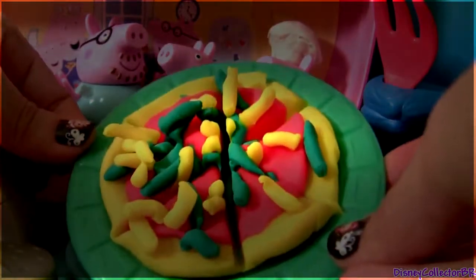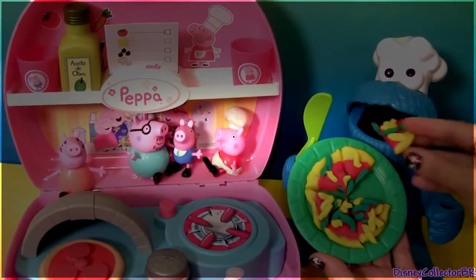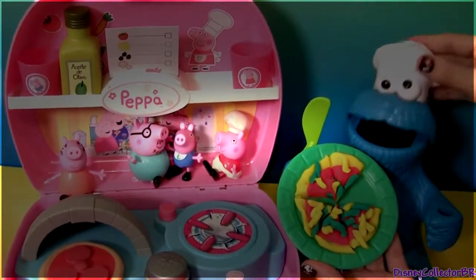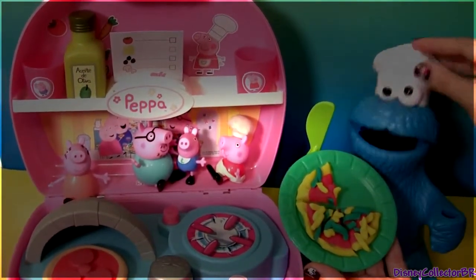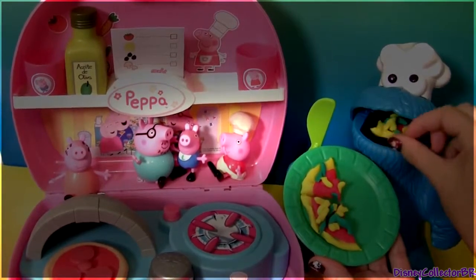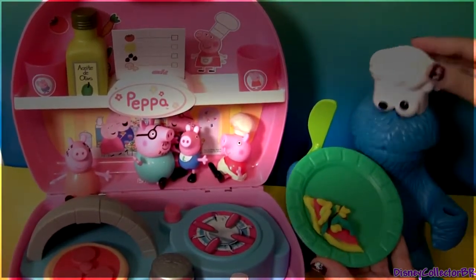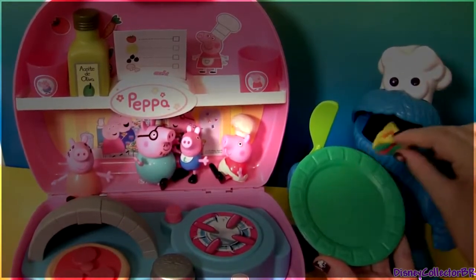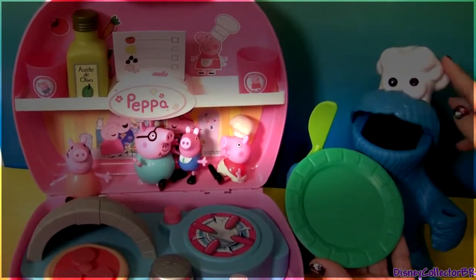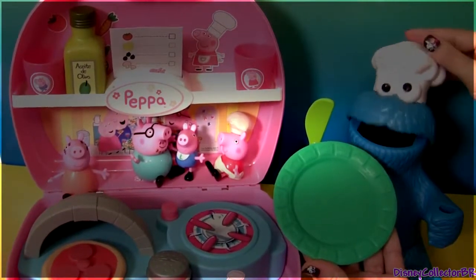Whoa, this pizza looks really good. Let's see if you like it. Mmm, yummy! I guess it was good because you ate everything. Yum, yum, yum, yum, yum.